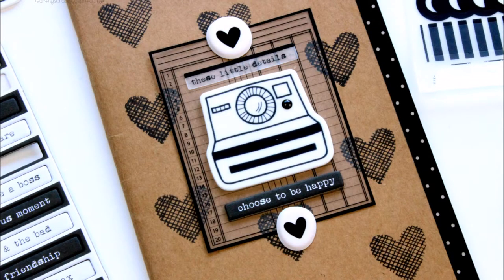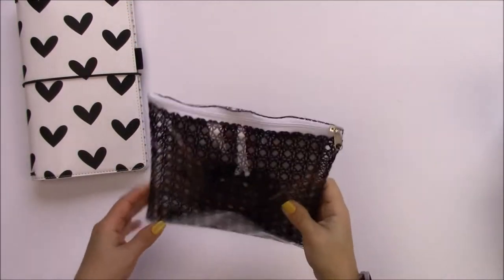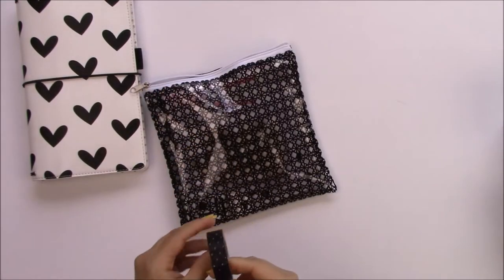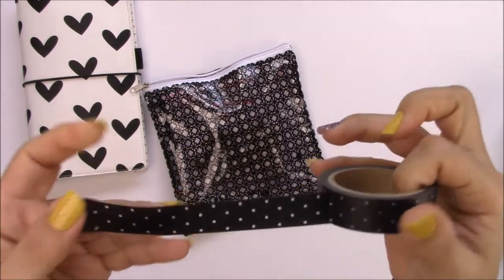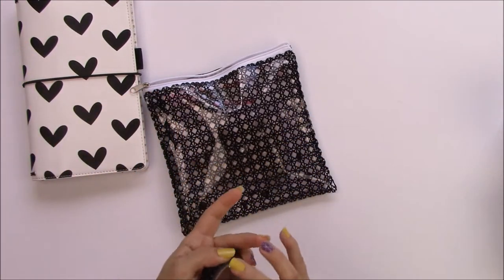Hey everyone, it's Jenna Garcia from earthyscrap.blogspot.com and earthyscrap on Facebook. In this video I'm gonna share an unboxing of the September Oh Dear Me kit from Freckle Fawn. It comes with this really cute and simple washi.